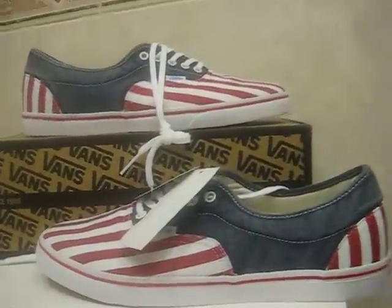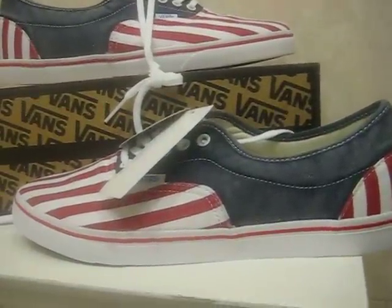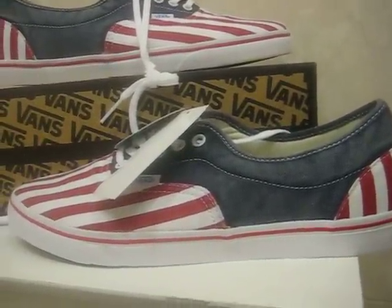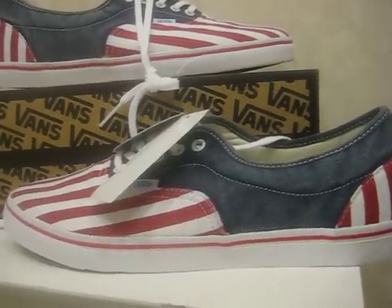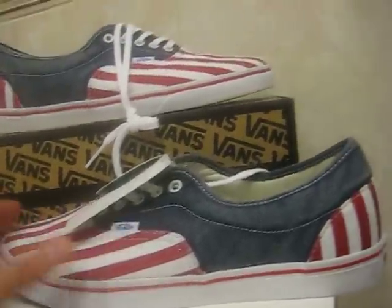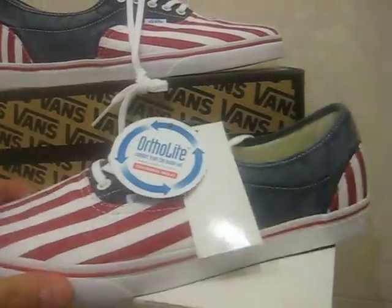What's up everyone, it's Trick here with a brand new video. Today we're gonna take a quick look at the Vans LP CA Washed. The LP stands for Low Pro Era, the CA is California, and the washed refers to the washed effect you can see on the shoe.